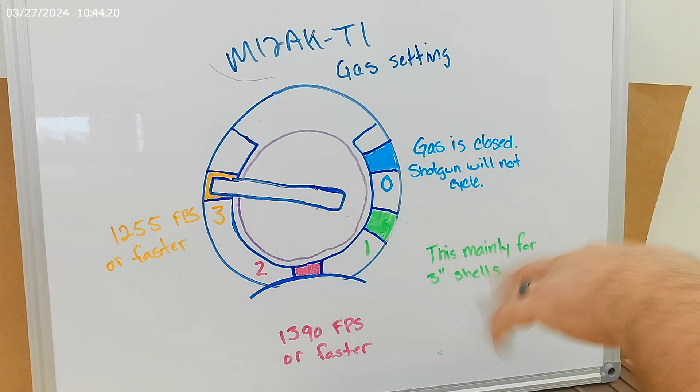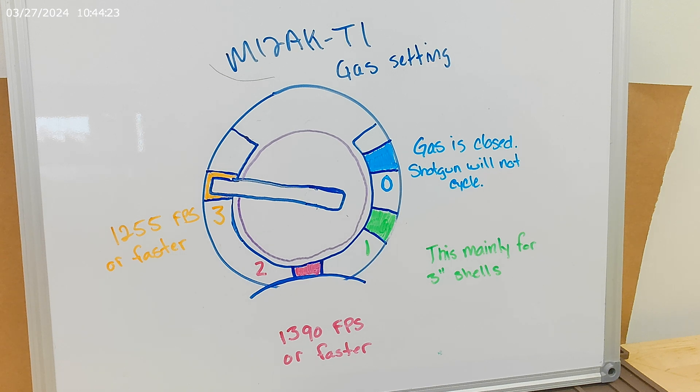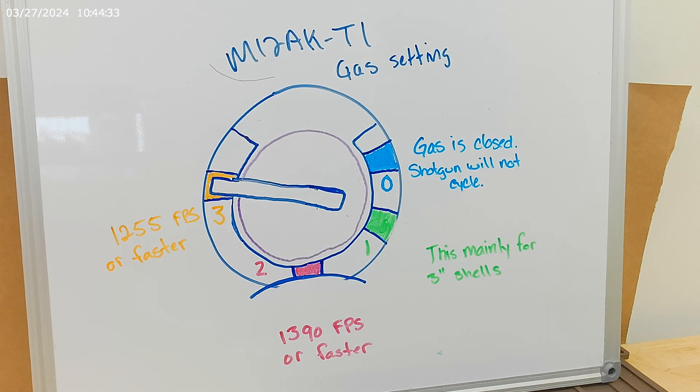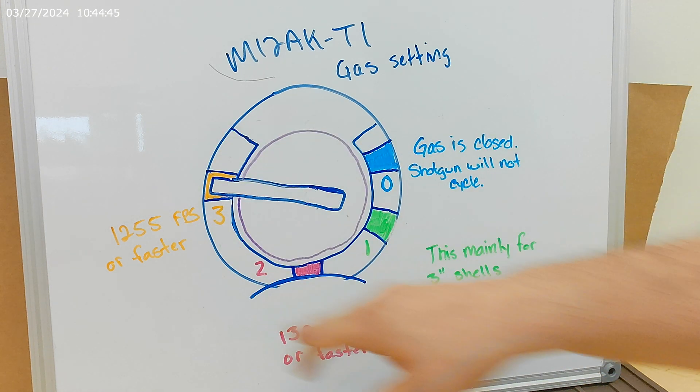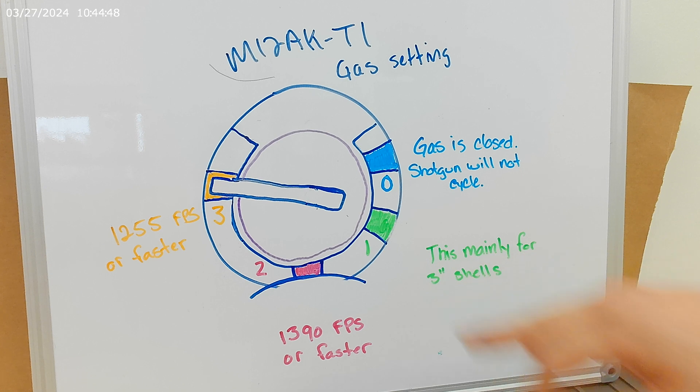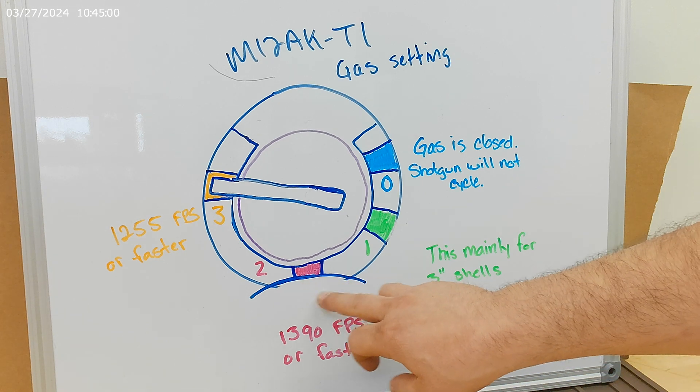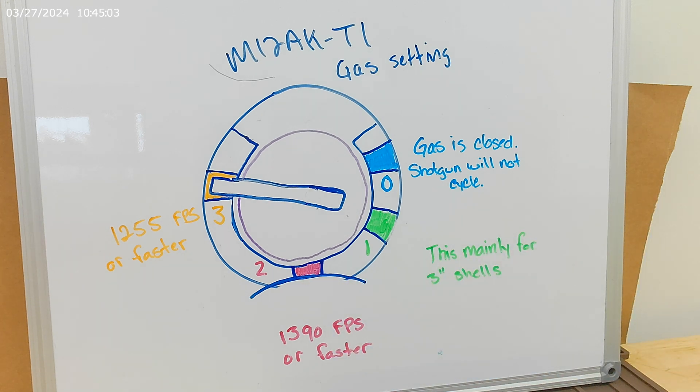Now let's turn the knob. Let's go to gas setting number one, which should be on the lower left-hand side — right now we're looking at a different angle, but the barrel will be facing this way. You go down to gas setting number one. Really, this is going to be for three-inch shells. Three-inch shells are never really that fun to shoot. I would not suggest running it on any other gas setting. If it runs reliably on gas setting number one, leave it there. If you have the occasional round that did not quite fully eject, go ahead and bump up the gas a little bit and go to gas setting number two. If it's cycling without issue, just leave it there.